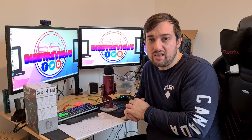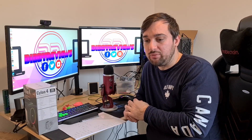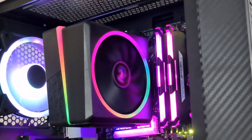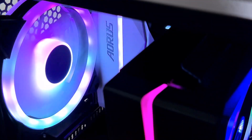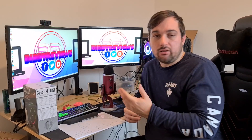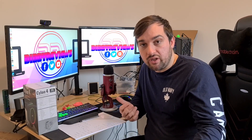For 30 pounds you get an ARGB fan, it's nicely coated in black so it won't stick out in builds like some of the silver ones do, and it looks really good. As you can see from the pictures, the ARGB colours are on the fan and also over the top of the fan shroud, which just makes it look great. It can work with your motherboard or with an Aerocool controller.